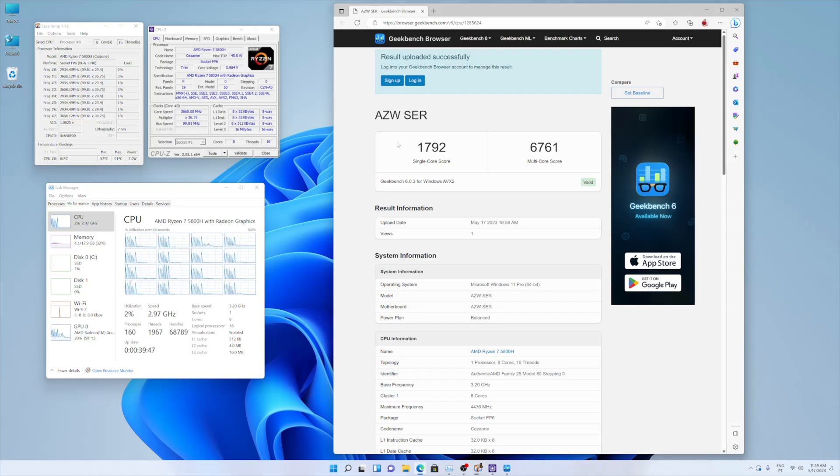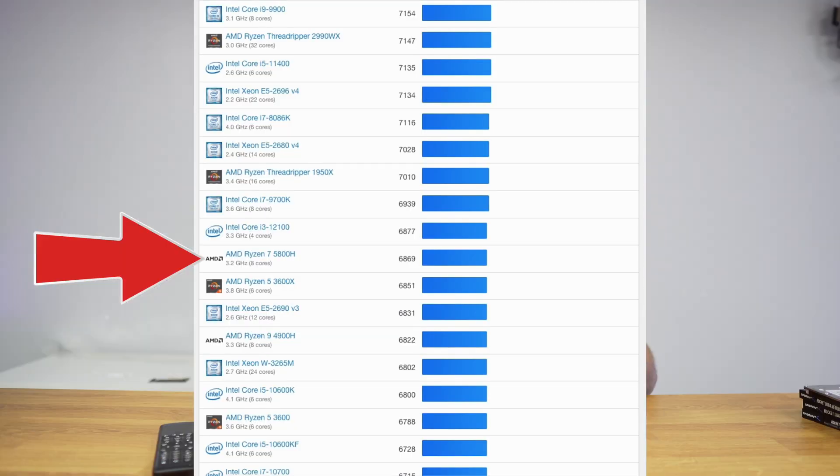Video editing, for example, which a few years ago was unthinkable on a machine like this, is now something we can do, along with some light gaming as well, as we've seen on other Beelink devices — links right over here.